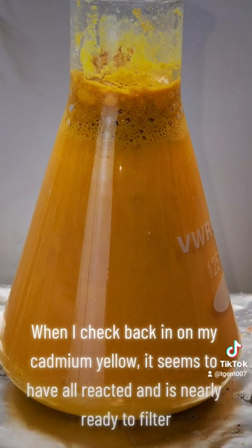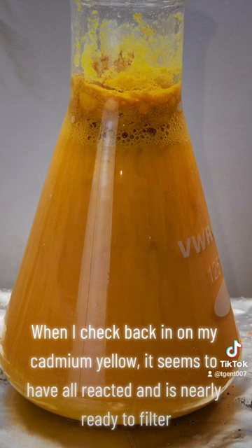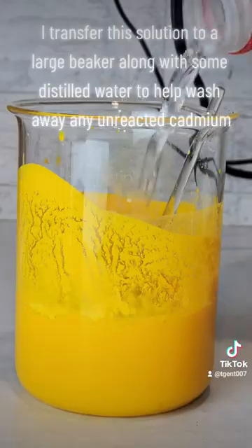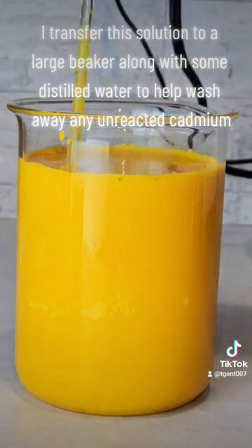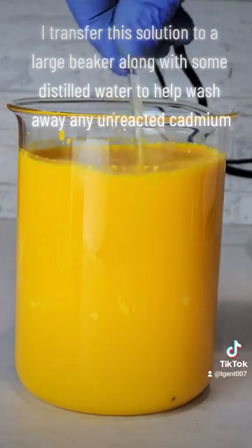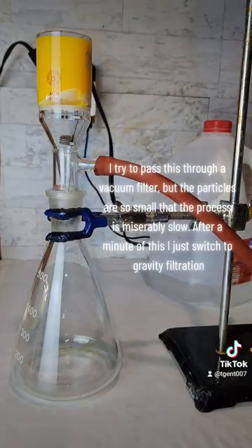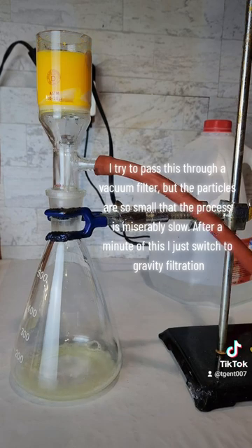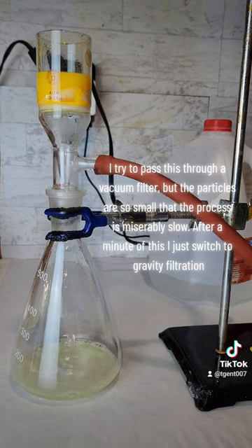When I check back in on my cadmium yellow, it seems to have all reacted and is nearly ready to filter. I transfer this solution to a large beaker along with some distilled water to help wash away any unreacted cadmium. I try to pass this through a vacuum filter, but the particles are so small that the process is miserably slow. After a minute of this, I just switch to gravity filtration.